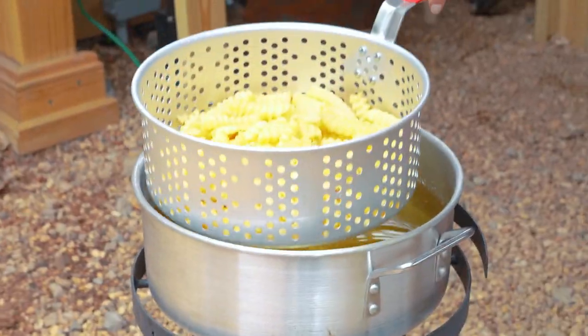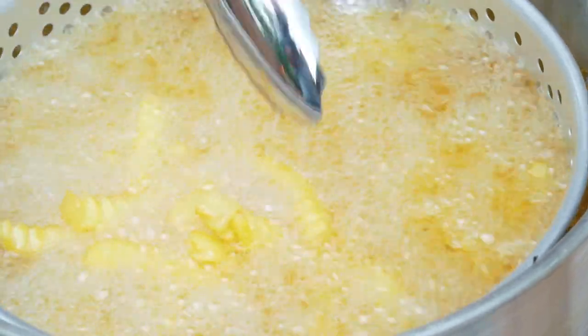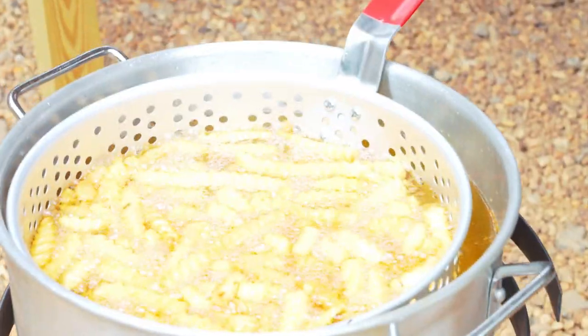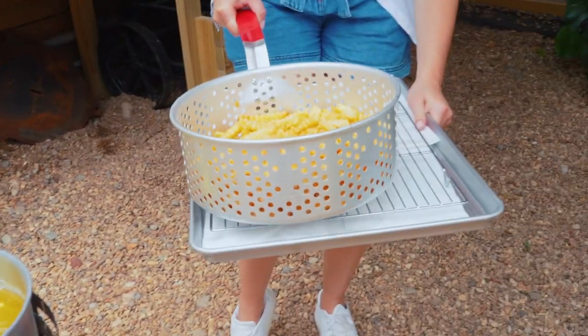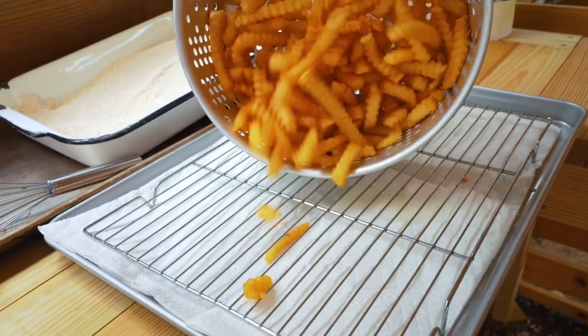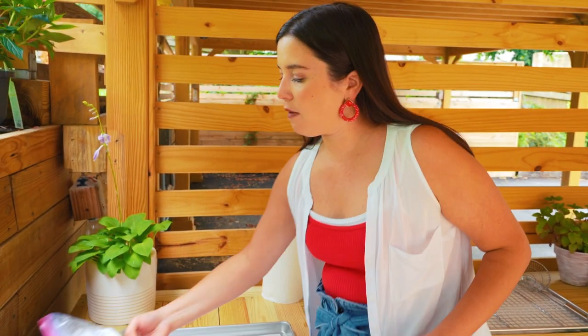The oil is hot — I'm going to drop my fries in carefully. Once these are good and crisp, I'll put them on a tray lined with a wire rack, keep them warm in the oven, and then we'll fry the fish and the hush puppies. These fries are golden and crisp, so I'm carefully lifting them out of the oil and setting them on the wire rack, then into the oven at a low temperature so they stay warm until my fish are ready.